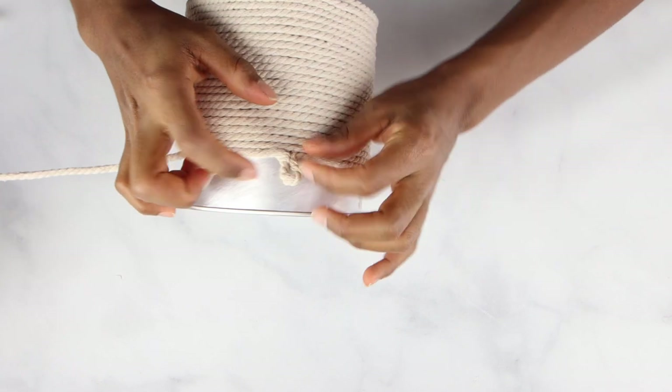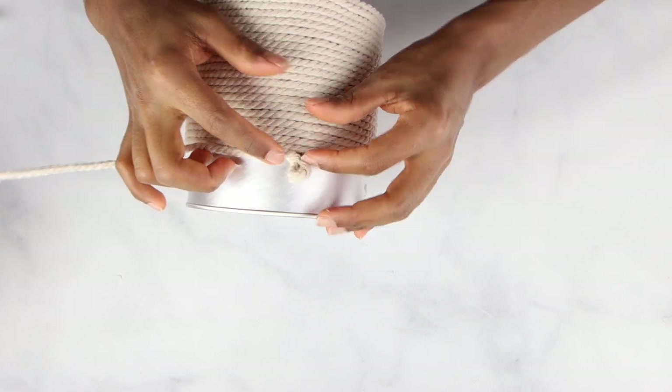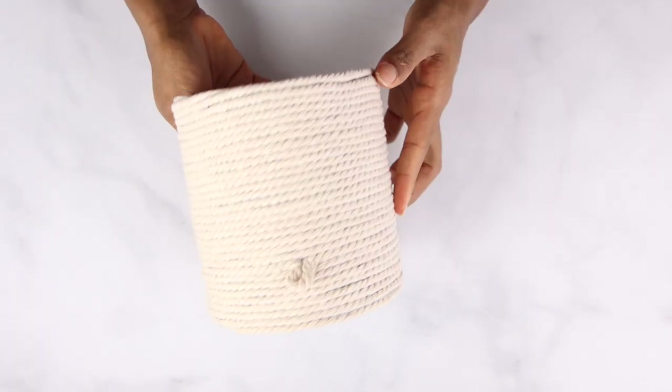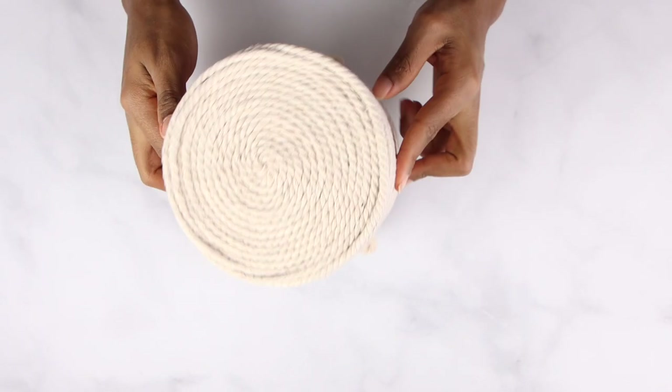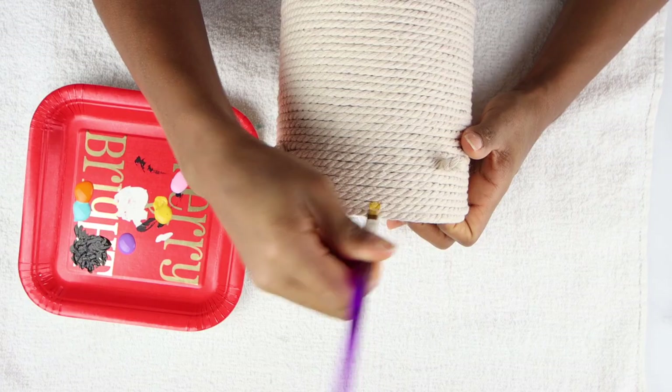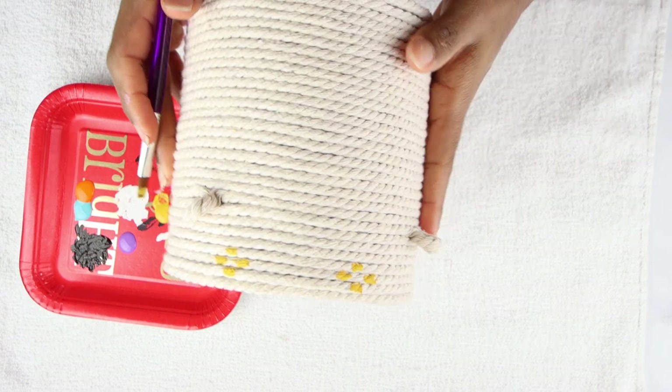Then I'm going to leave three small loops so I can attach the chain later. I took a little bit of paint and started to draw some flowers — you can draw any shapes you want. I just like flowers because I feel like it goes with my vibe.